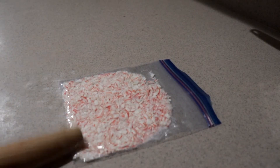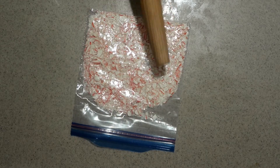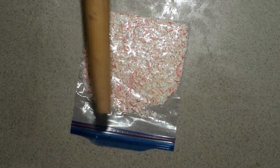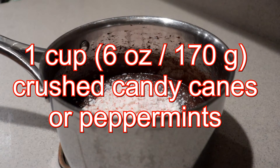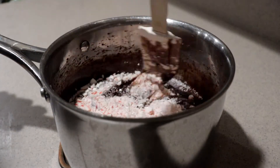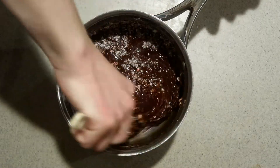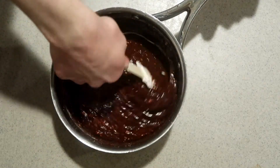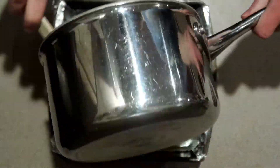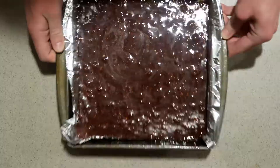Then crush up the candy canes or peppermints in a bag — you don't want powder, just small pieces. Add them into the fudge mixture and mix just until thoroughly combined. Don't keep mixing or the peppermints might melt and combine with the fudge. Pour it into the prepared pan and tap the pan a few times to get rid of any air bubbles.